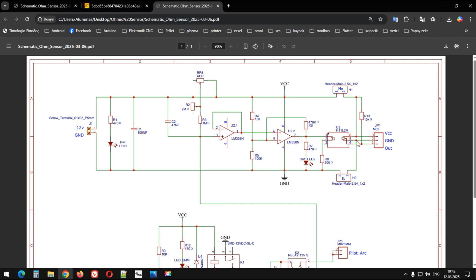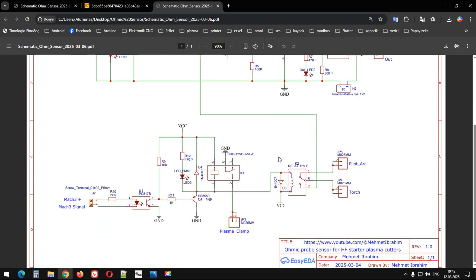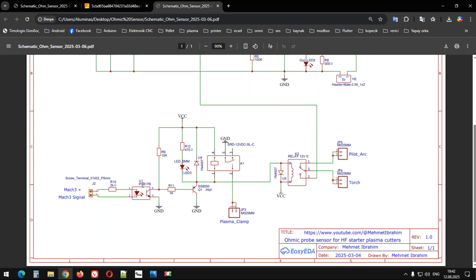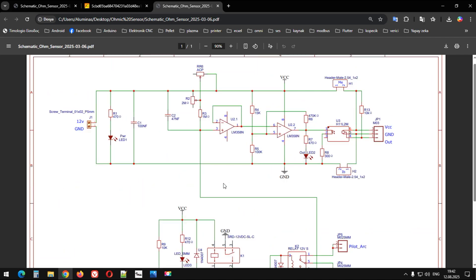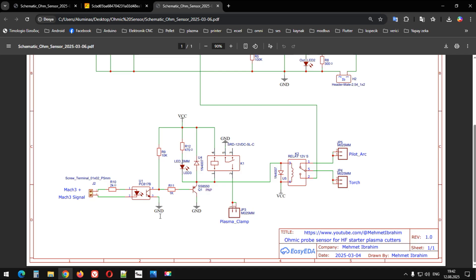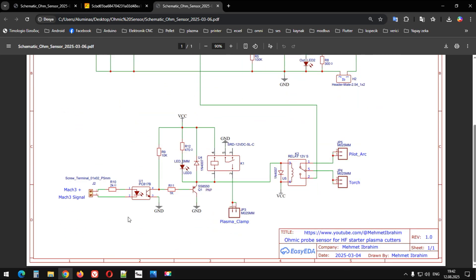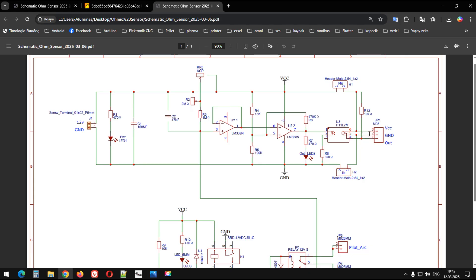Bunu tetikliyor arkadaşlar; bu optokuplör çeşidini kullandım. Normal bir PC817 kullanamazsınız orada, çünkü tek yönlü giriş, tek yönlü çıkışı var bunun. Artı bazı kartlarda 24 volt kullanılmış olabilir vesaire, onları kaldıramaz diye şöyle bir şey kullanıldı.